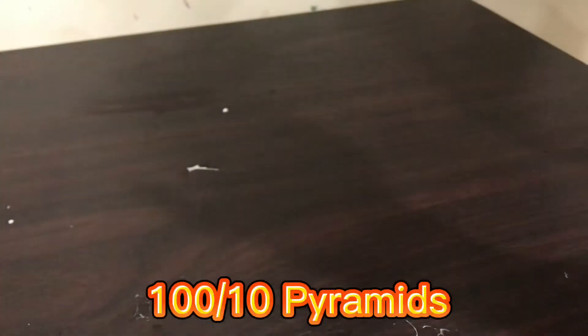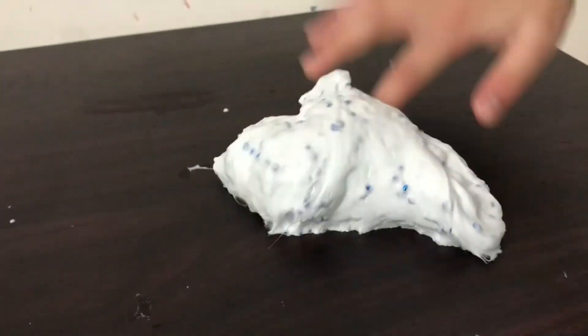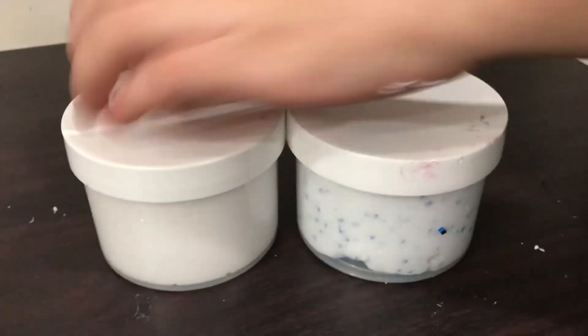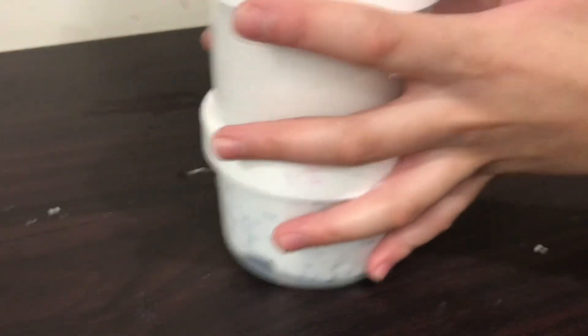Overall, I rate this slime a 100 out of 10 pyramids. Awesome job! Thank you so much again for this package. I just really appreciate it — the slimes were amazing, thank you so much! Bye everyone!